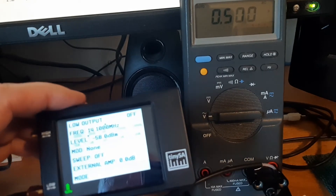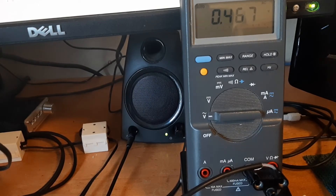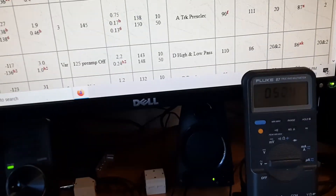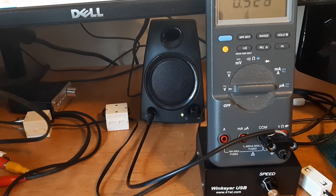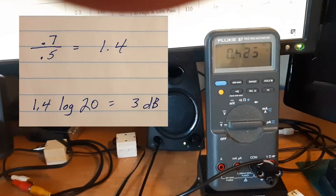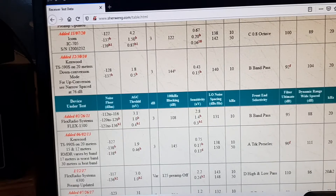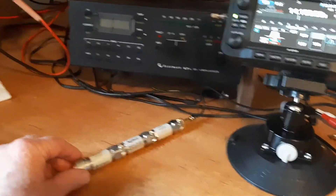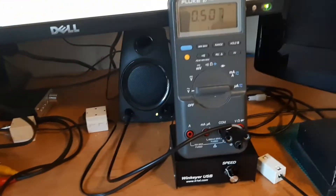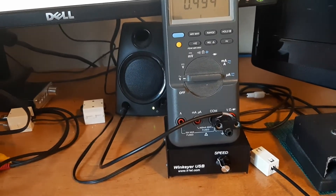Why is going from 0.5 to 0.7 volts representative of 3 dB? Because the formula is 20 log of (output divided by input) — we're used to multiplying by 10 log most of the time, but that's for power; for voltage it's times 20. So 0.5 times 1.4 gives us 0.7, and 1.4 is the multiplication factor for a 3 dB change. It's very important that the meter reads RMS or that formula doesn't work.